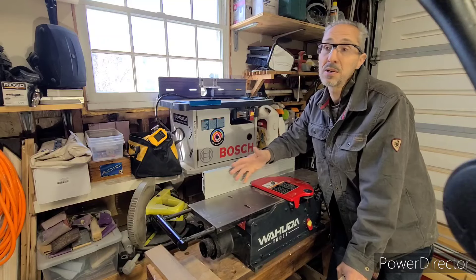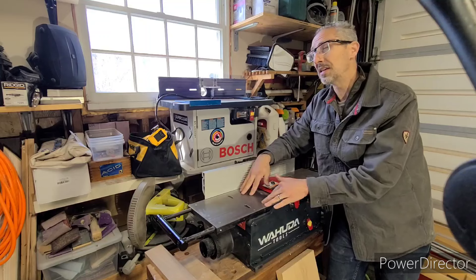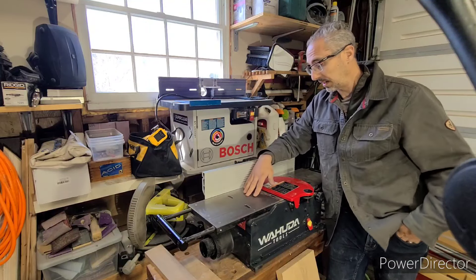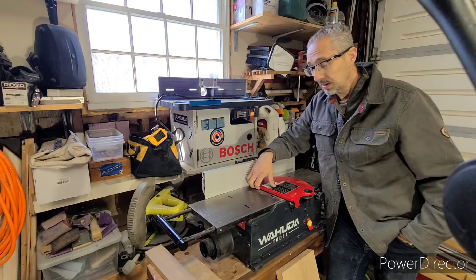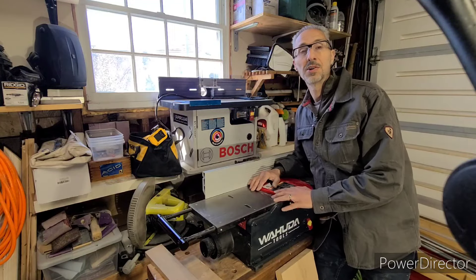I think this is pretty good value for what it is. This ran me about $550 with shipping and everything. I think it's going to pay off for me, and I like it so far. I'll go over some of the other things I like about it and show it in action.